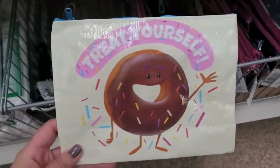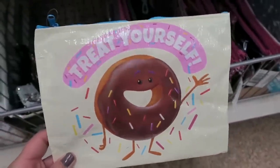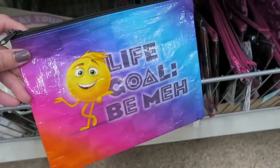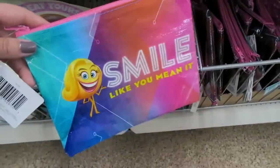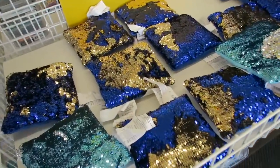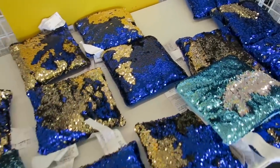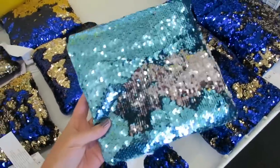They also have this one right here that says treat yourself, which is so hilarious because my niece always says this. So anytime I see this, I always think of her and it makes me laugh. They have some that have feathers on them, and then they also have some of these emoji ones. I just realized they also have matching pillows that look like the makeup bag. I think this color right here is probably my favorite one.